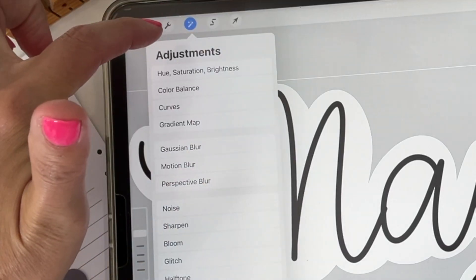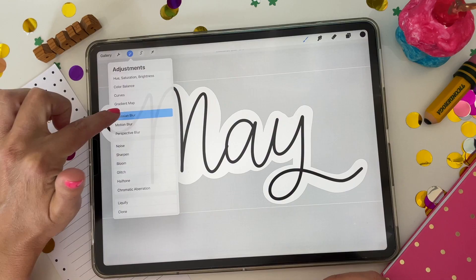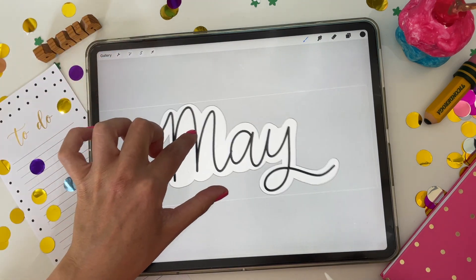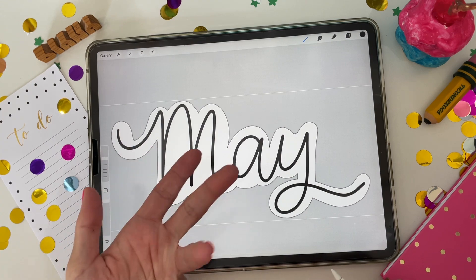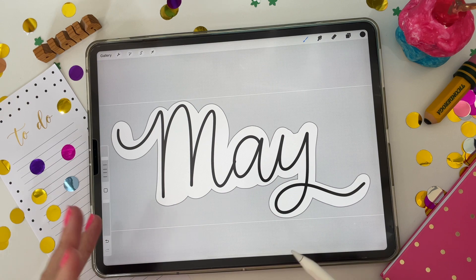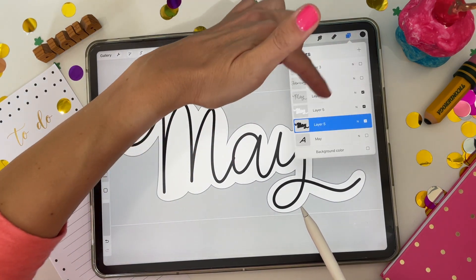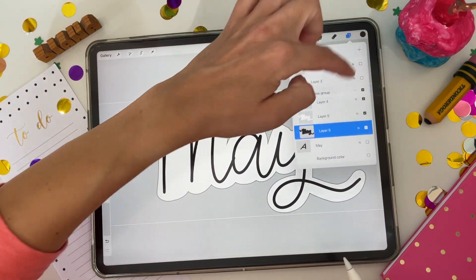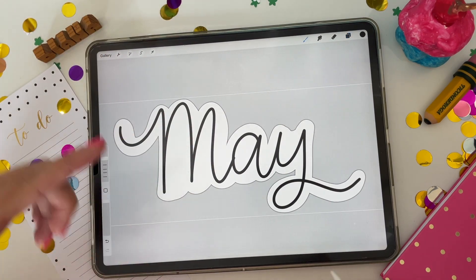Go to the adjustments menu — the magic wand looking thing — and click Gaussian Blur. I like to blur it about three percent. It gives it a cute little drop shadow that makes it look like a real sticker lifting off the page, which I think looks really fun for GoodNotes stickers. Do that for each individual design, then group them into folders or flatten it down and export as PNG files like I previously showed you.